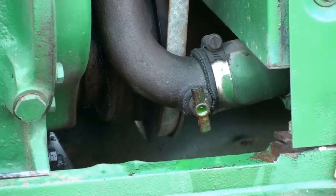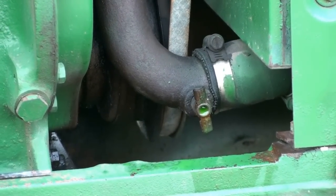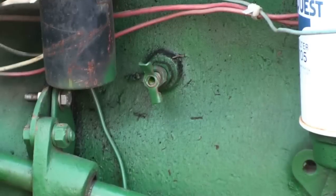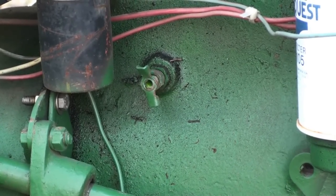Hey tubers, I'm back just for a second. All the water and antifreeze is out of that front petcock, but the engine leans backwards, so there's another petcock toward the rear. I'm going to have to drain that to get the rest of the water out. I'll be back later.